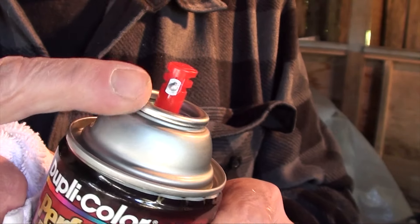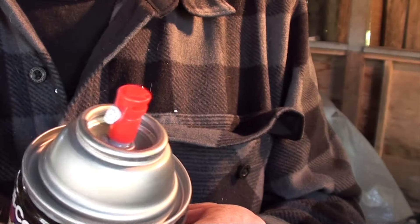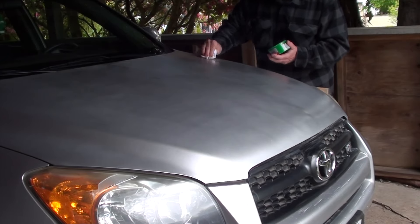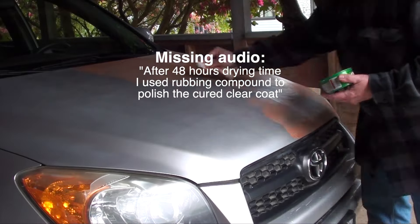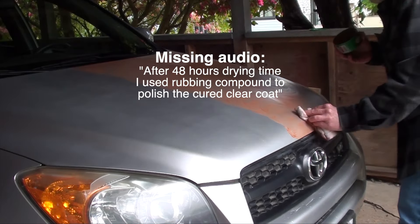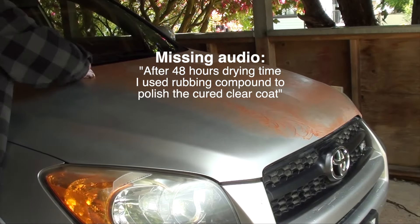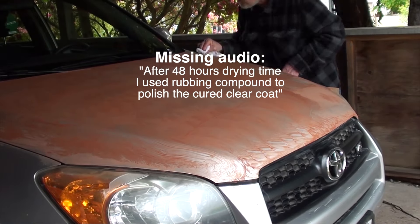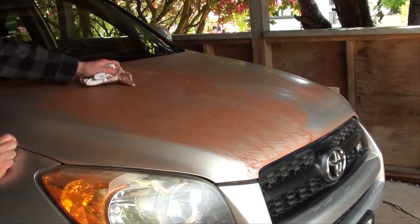Wipe the nozzle on your spray paint cans frequently to avoid sputtering. Then apply 1F7 Toyota Classic Silver Mica.